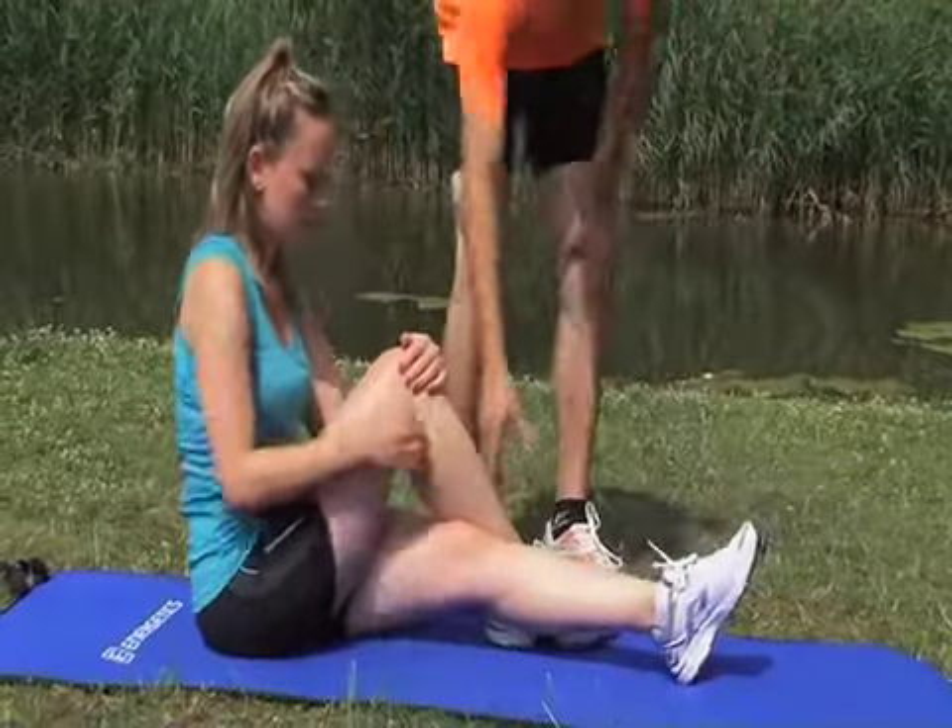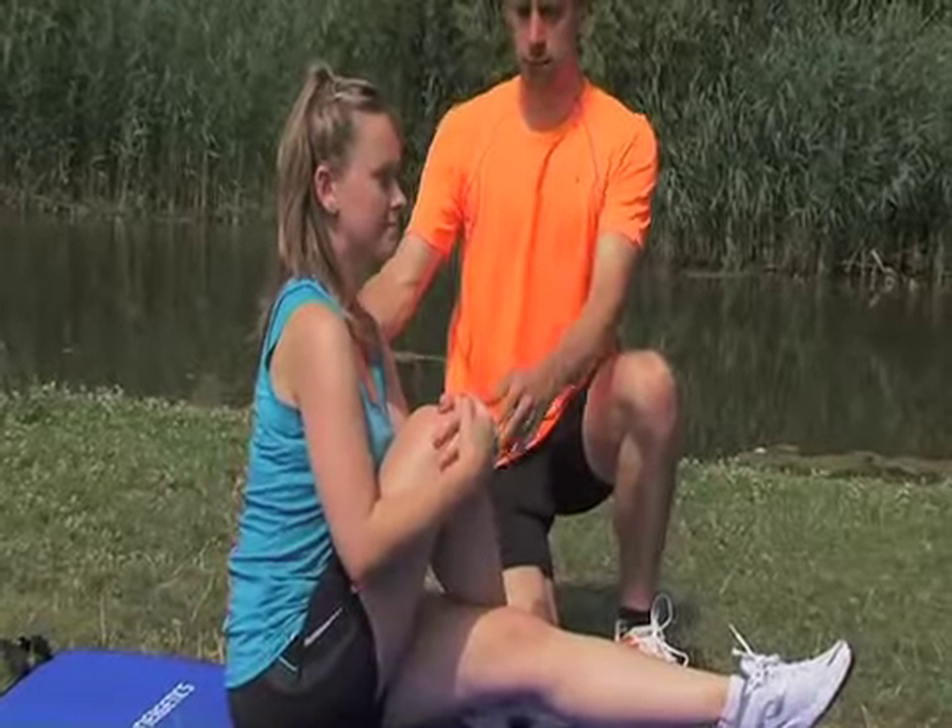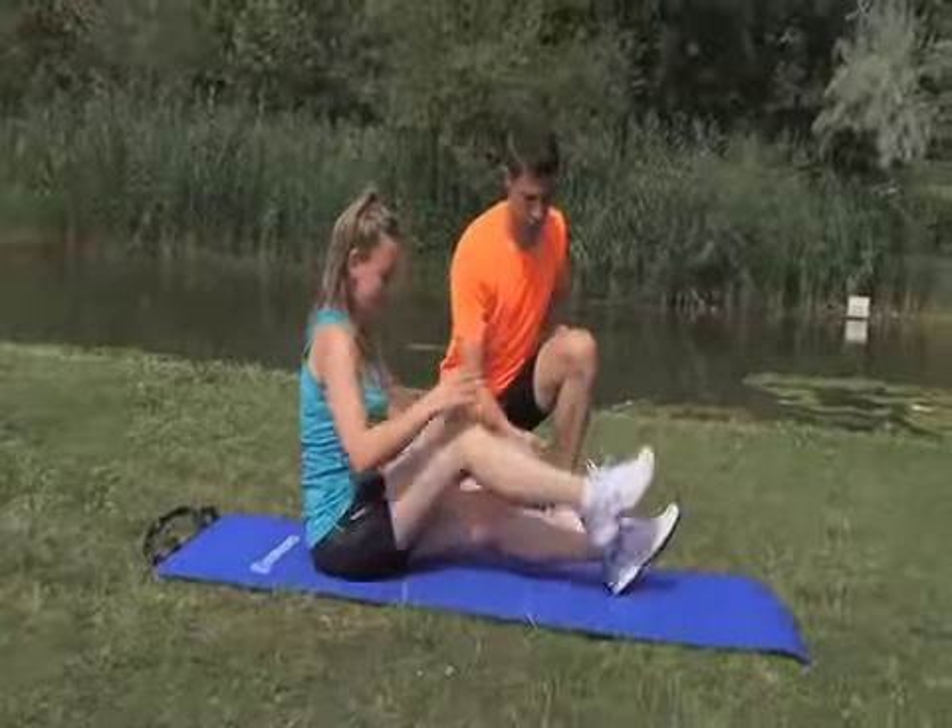The next simple exercise makes your pelvis more flexible whilst relaxing the muscles which work during the raises. Remember to exhale properly. Keep your chest straight and bring your knees up to your chest.